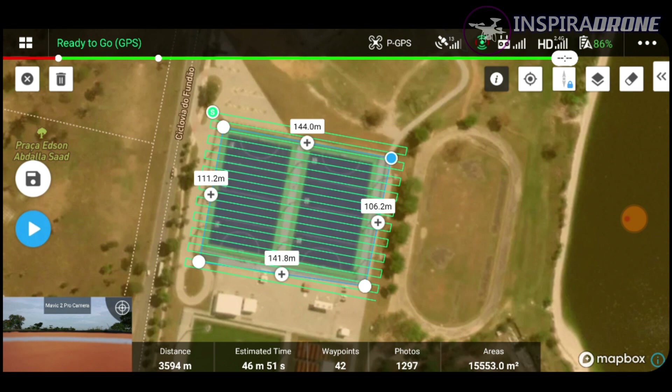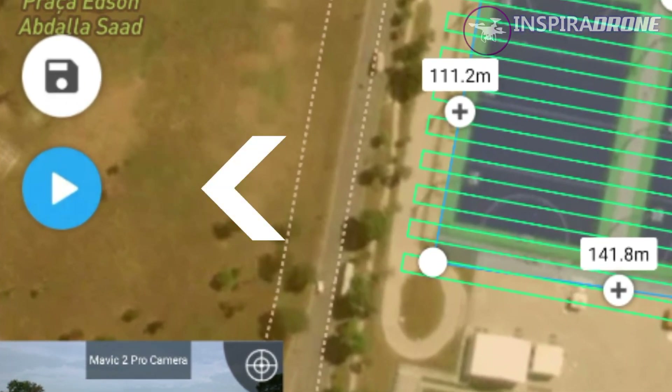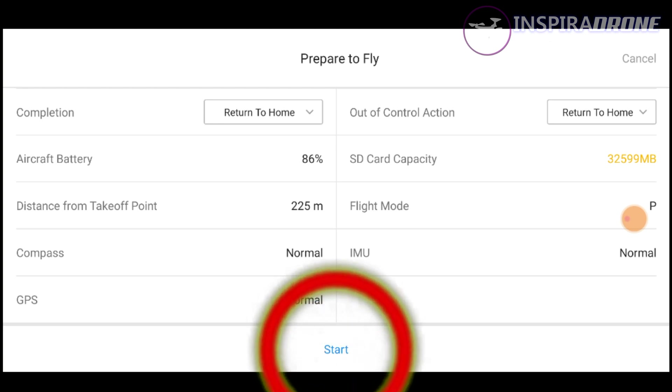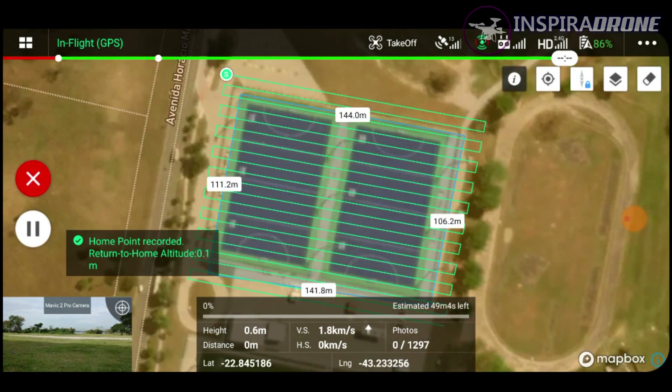Então, uma vez tudo confirmado aqui, nós podemos clicar nesse botãozinho azul que está aqui na tela do lado esquerdo. Só confirmando aqui: ele vai bater 1297 fotos, vai levar aí um tempo de 46 minutos — isso significa que vamos fazer troca de bateria. A gente vai clicar agora aqui no botão azul e quando a gente clica no botão azul, ele já vem para essa tela aqui de pré-confirmação, para a gente checar se está tudo certo.